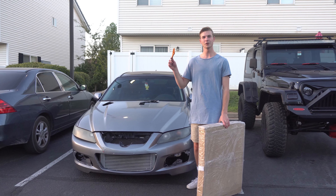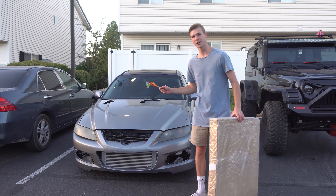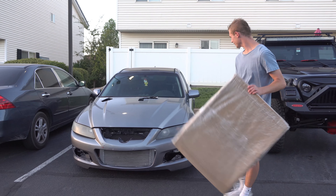What's up guys, I have another video for you guys today. Today we are unboxing my fender flares.